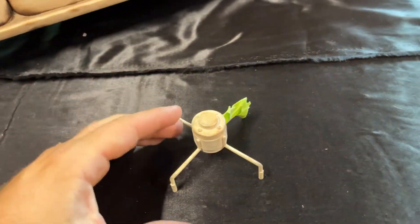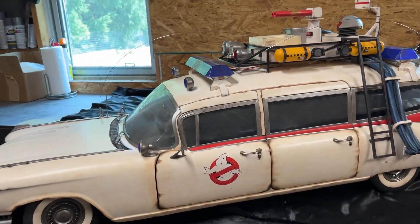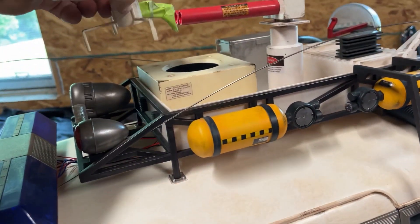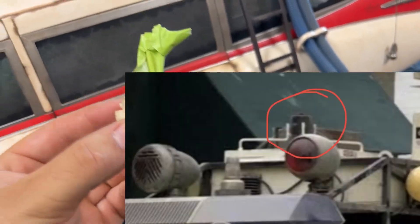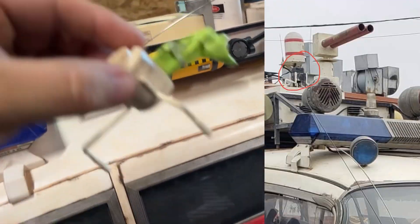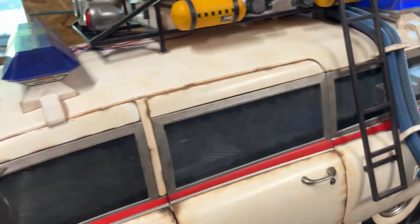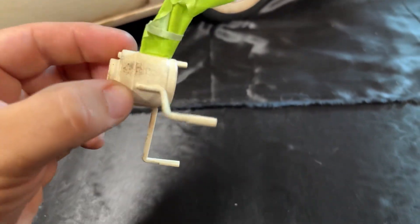This is modification number two on the Afterlife Ecto-1 Blitzway 1:6 scale. The fan motor that goes on top of the HVAC unit — this part right here — is actually black on the Afterlife version. On the original 1984 Ghostbusters car it's white, but in the Afterlife movie it's black. So I'm going to paint it black and do some weathering over it later when I start weathering this car.